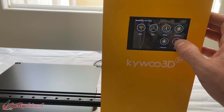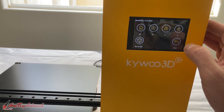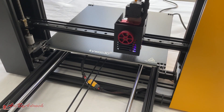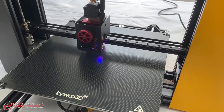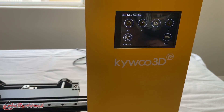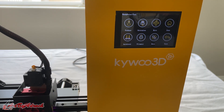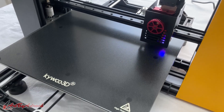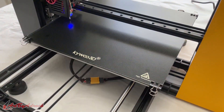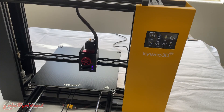Let's go ahead and do what it says. We'll go to Tool, home it first — home all. Now that homing is done, let's go back and auto level, and we'll get this completely leveled before we start printing.